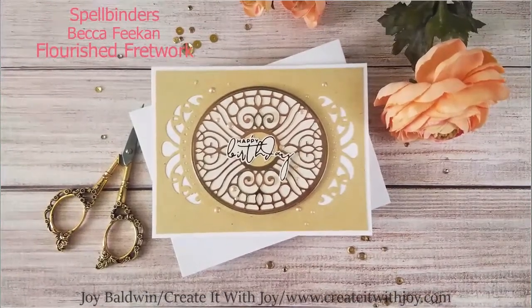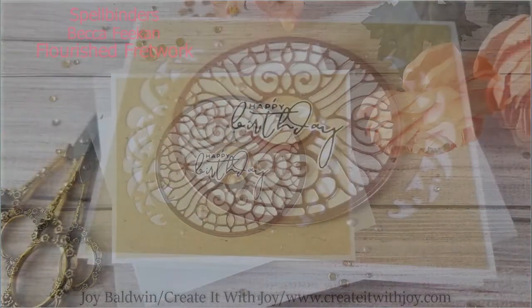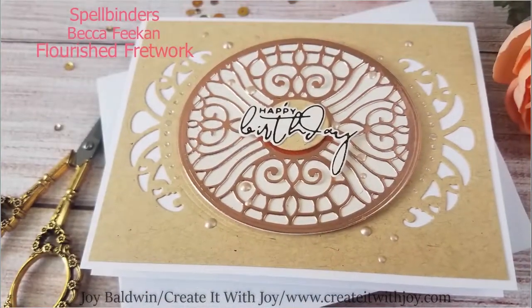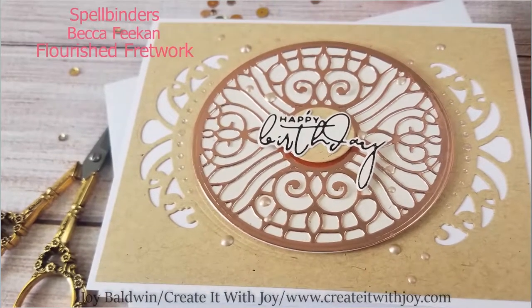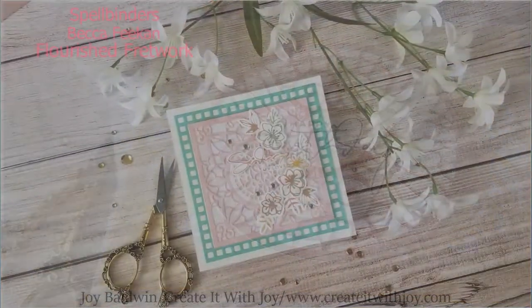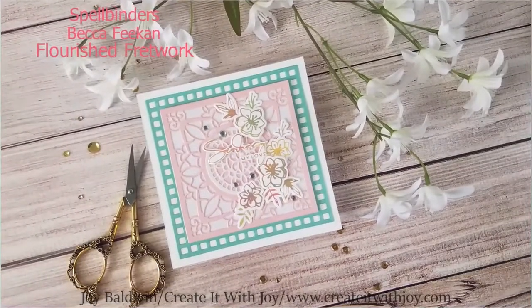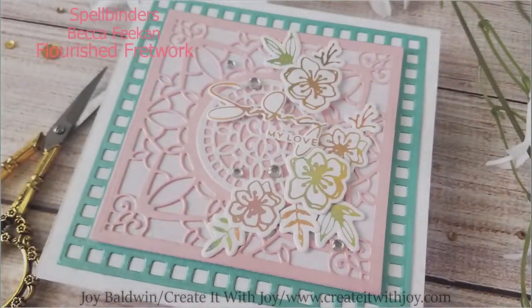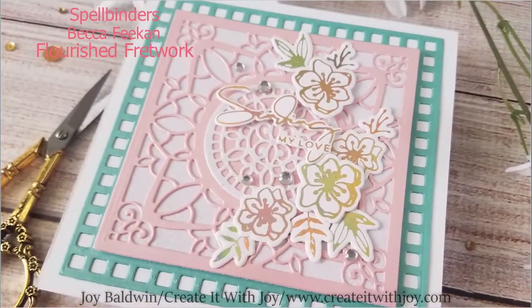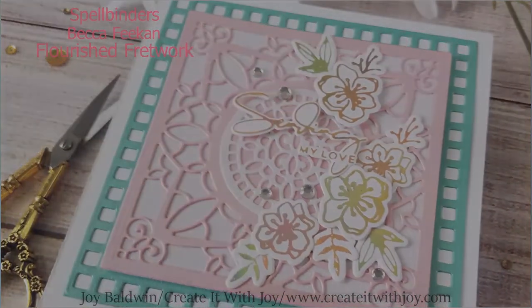Hi everyone, this is Joy with Create It With Joy. Welcome back to my YouTube channel. Today's project is for Spellbinders, sharing some really beautiful dies from Becca Feakin. These dies are called Flourished Fretwork. They are absolutely gorgeous and I made two cards. I also added some Glimmer Hot Foil accents to these beautiful background dies.